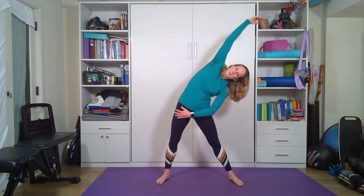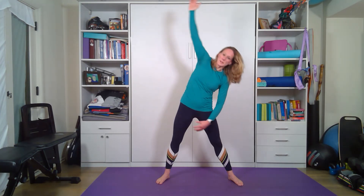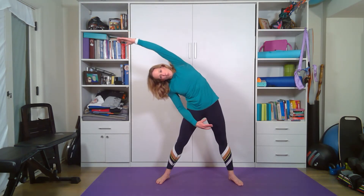Let's have our legs wider than shoulder width. Let's lean to the side — my legs are straight — reaching through that side body. Let's come back to standing. Slowly go to the other side. Reaching.